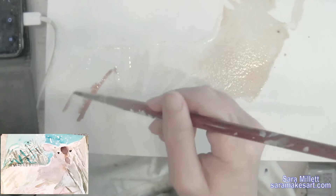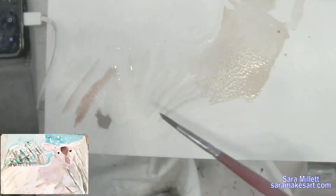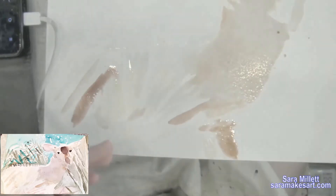I don't want to accidentally paint over the reeds that I painted, so I switched to a smaller brush and I'm painting very carefully around here. Her legs are much lighter than her torso, so I'm using that old dabbing trick again.